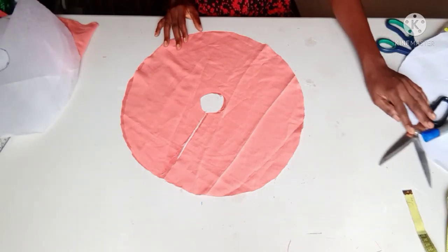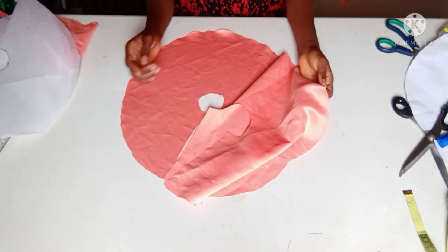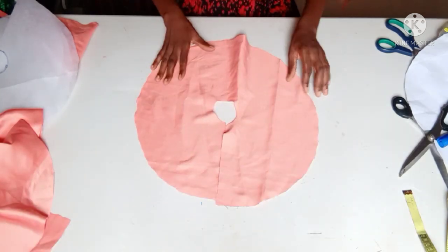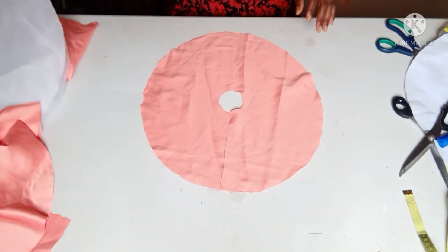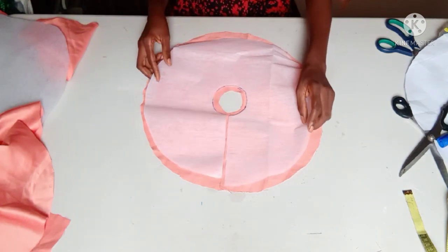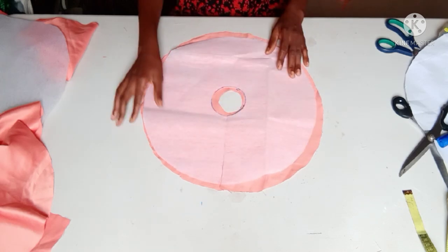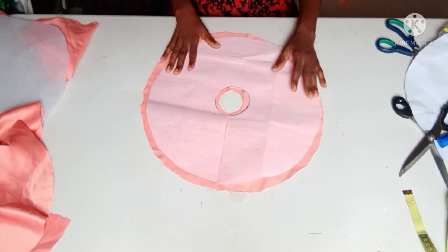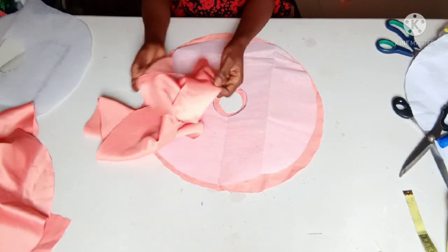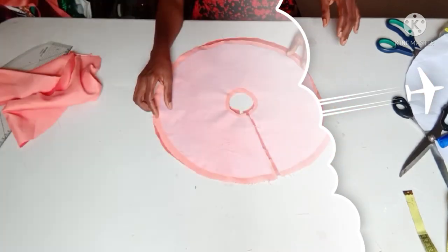Here are the two pieces of flare which make one flare. I'm picking one out for my lining. I'll go ahead and place the gum side of my interfacing — the paper gum stay — on the wrong side of my fabric and iron it to bond. I'm doing the same thing on the second flare, picking one piece and gumming the interfacing to it.